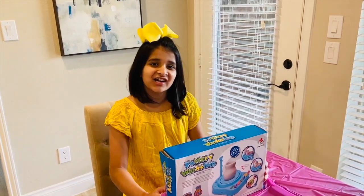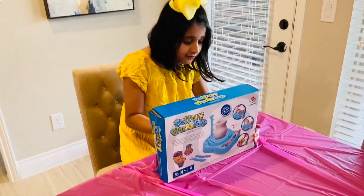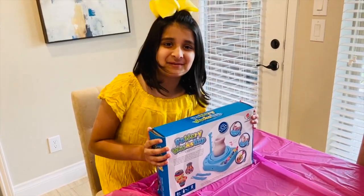Hey guys, it's Ivana and welcome to my channel. Today we'll be unboxing this pottery workshop. So let's begin.